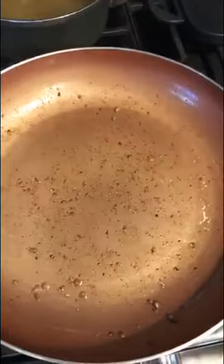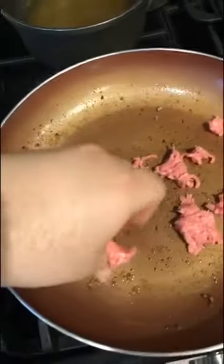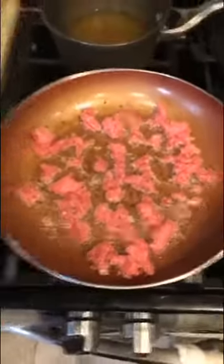You're catching me in process — it's used, not dirty. First thing you're going to want to do is brown the minced lamb. Listen to that sizzle — make sure your pan is nice and hot. You want to get a lot of color on that meat, so let it sit for a while. You've got to do it in batches. Make sure you season with salt and pepper.